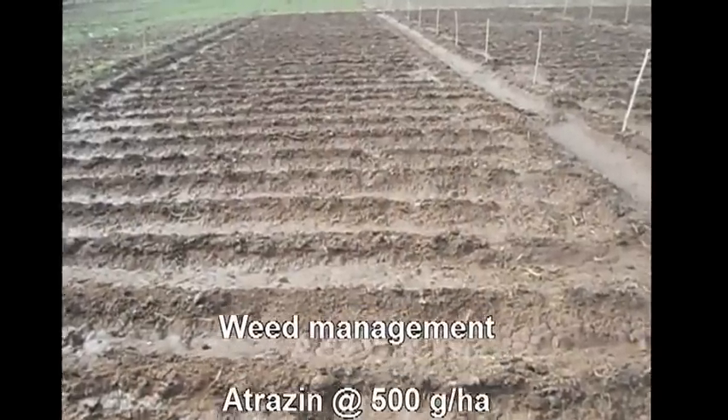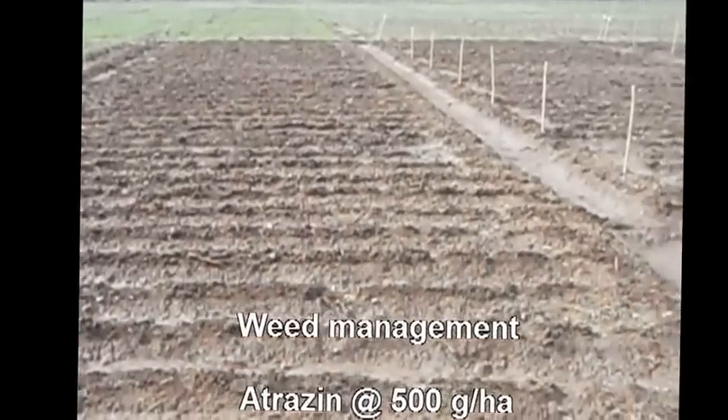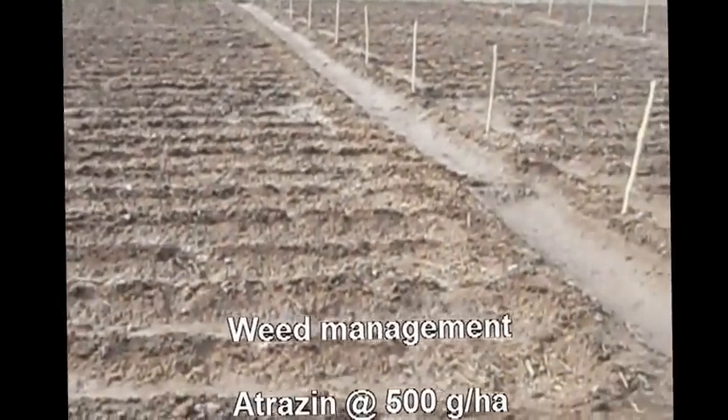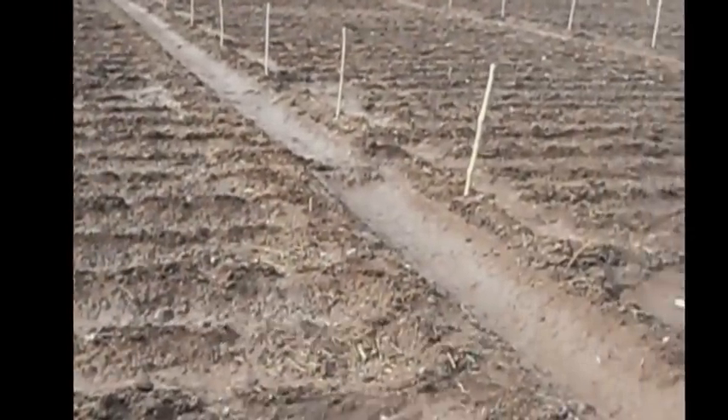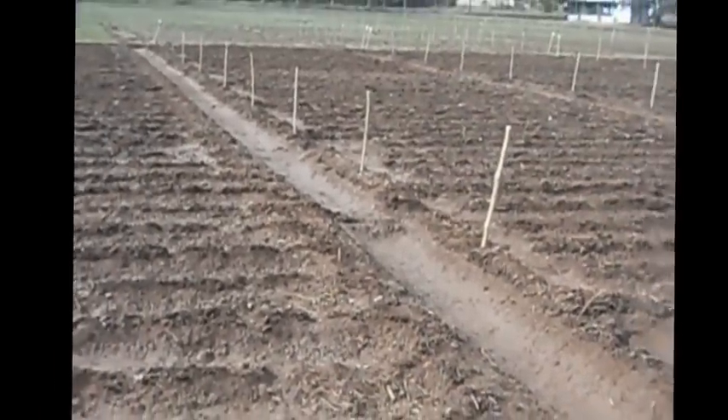Weed management: Apply pre-emergence herbicide at the rate of 500 grams per hectare on the 3rd day after sowing, using hand-operated sprayers with a backward movement. Irrigate the field after herbicide application. This irrigation is known as life irrigation.